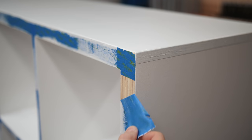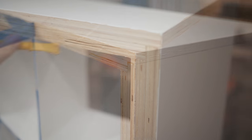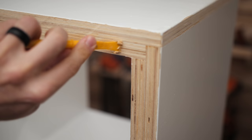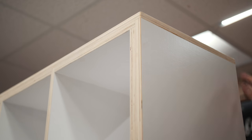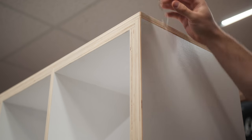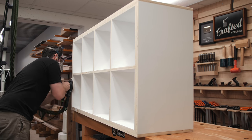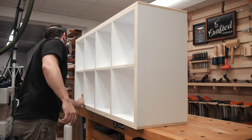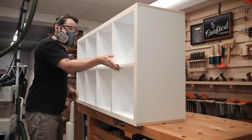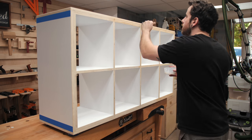After letting the second coat dry, I peeled back the tape and was left with some less-than-perfect paint lines, but that didn't really matter as I needed to sand the edges anyway. I filled any voids or gaps between the pieces with wood filler, then sanded the edges with 180 grit to smooth them out. For the chamfers, I took a few more passes with the block plane and it cleaned them right up. At this point I decided not to add a back to this cabinet — it's plenty sturdy without it, and this way you could put it in the middle of a room and it would still look great. Finally I added a few coats of water-based polyurethane to the plywood edges to seal them, and the cabinet was done.